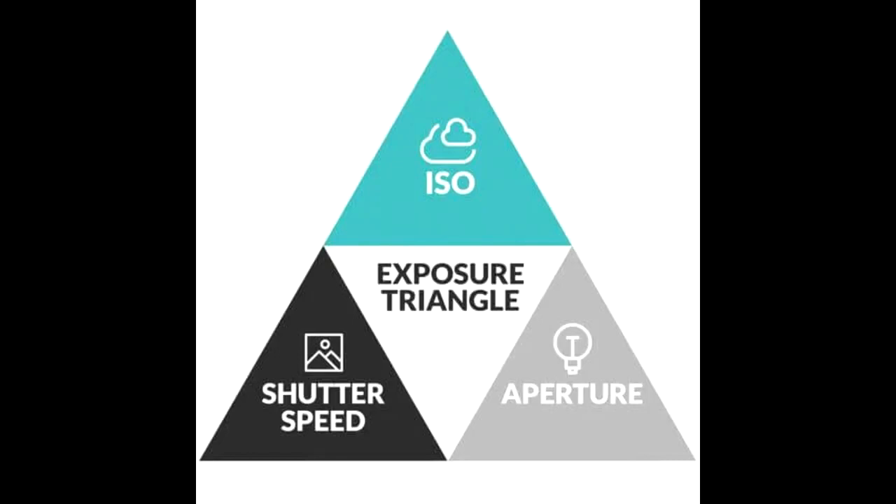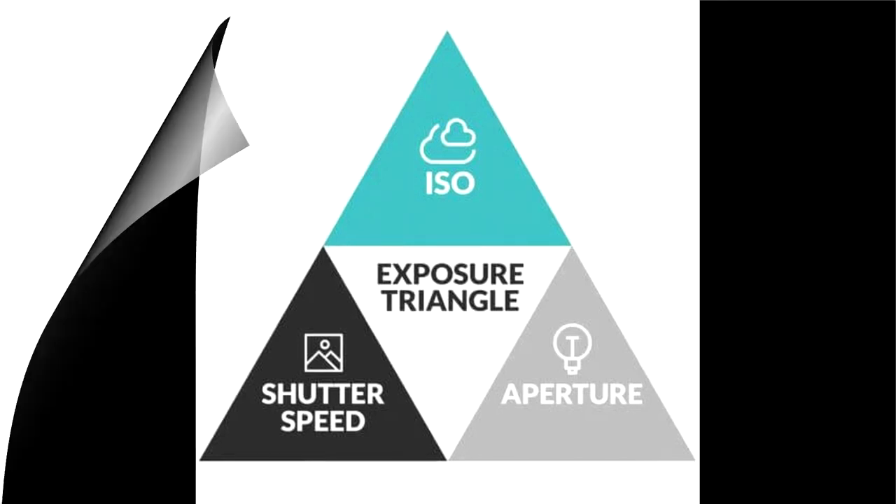We'll look at how we control the exposure in more detail when we show you in practical terms the five steps we have just discussed, when very soon we start to take images of our flies.